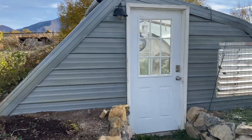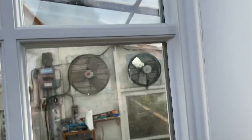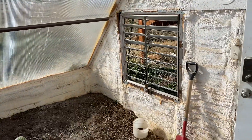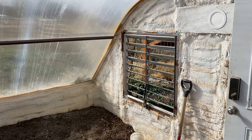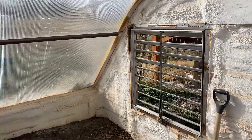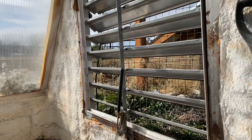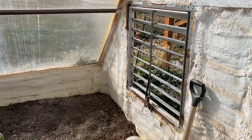So the shade cloth is on the outside. Now I'll show you what we do on the inside. This vent is on a solar stick year-round so that it opens with warmer temperatures and closes with colder temperatures. You can see the stick right there. It's been really handy. I thought about insulating this vent in the winter but it's been kind of nice to open up and allow cooler temperatures in.